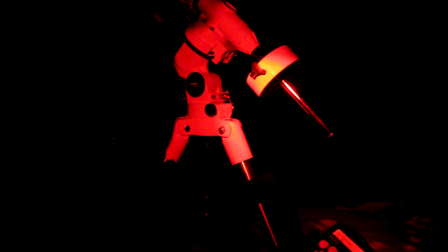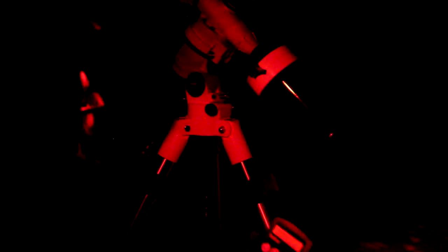I've just finished shooting the Bubble because the Rosette should be up by now. I just took my calibration frames for the Bubble, and I'm about to slew to NGC 2237 — the Rosette Nebula.